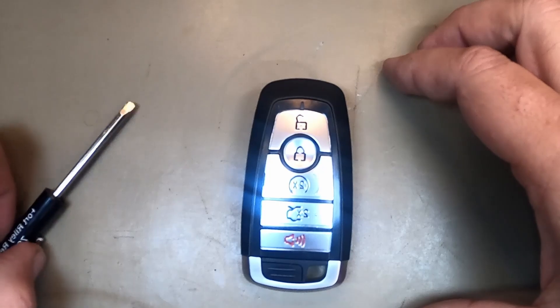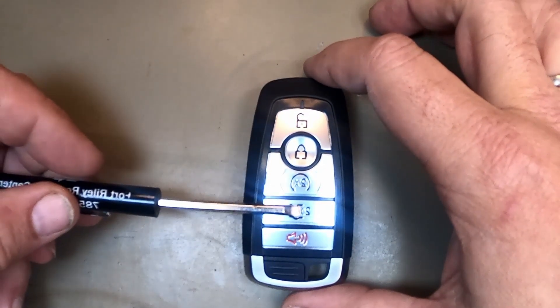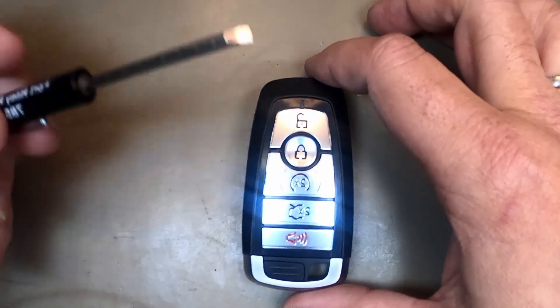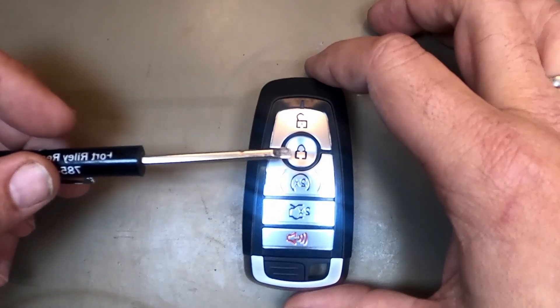We're going to change the battery out on our five-button Ford smart remote. Doesn't matter if you've got the trunk, the hatch, or tailgate right here — it's all the same principle on these. Just the button configuration will be a little bit different.